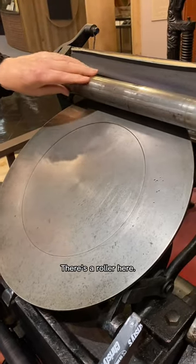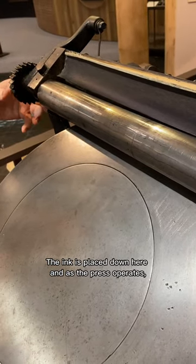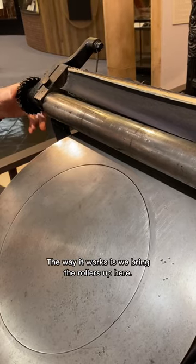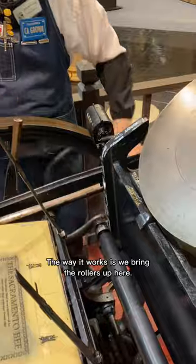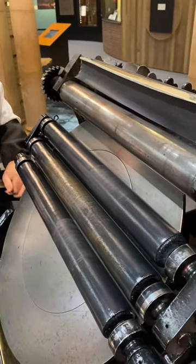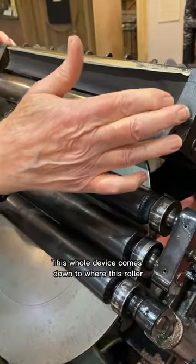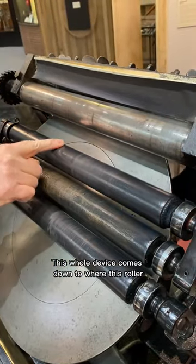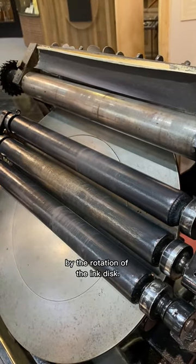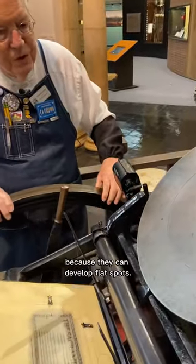There's a roller here; the ink is placed down here, and as the press operates I'll show you the mechanism that slowly advances this roller. Let me bring the rollers up here — at the very top, this is the height of their movement. This whole device comes down to where this roller just kisses that little bit of ink and transfers onto this roller, and then it's distributed by the rotation of the ink disc. Let me get this back down, because it's not good to park rollers on the press since they can develop flat spots.